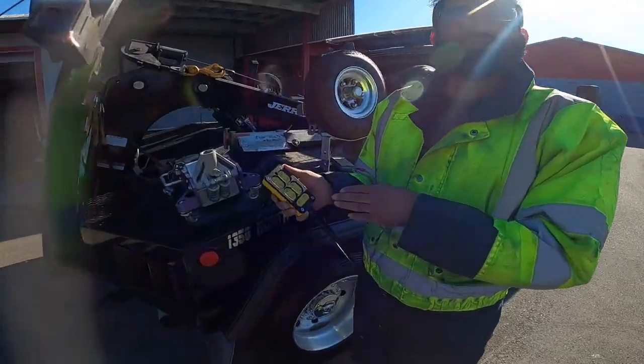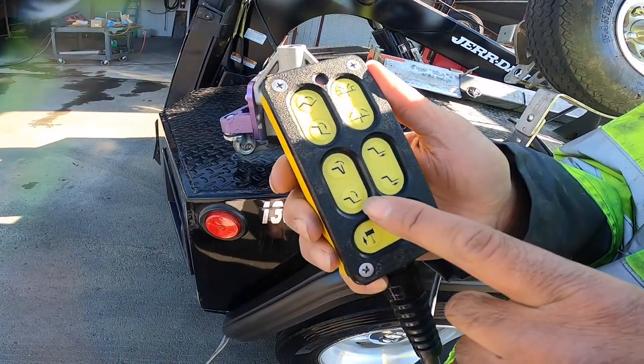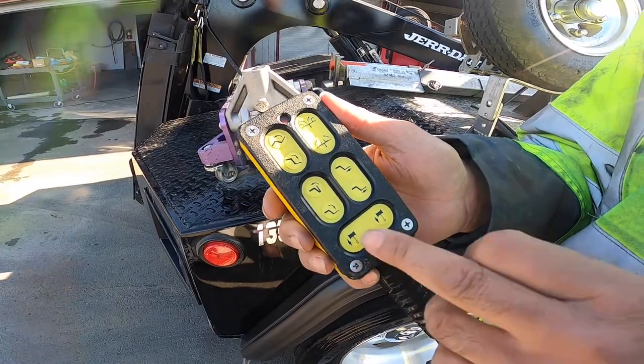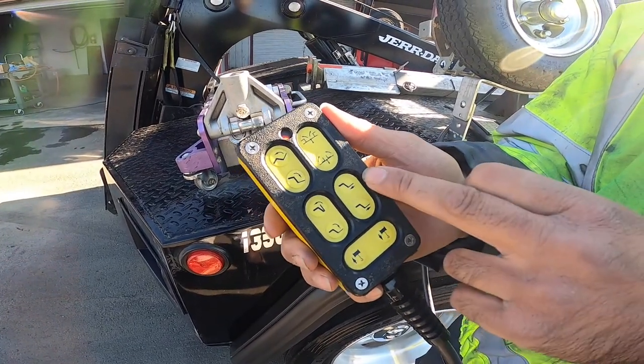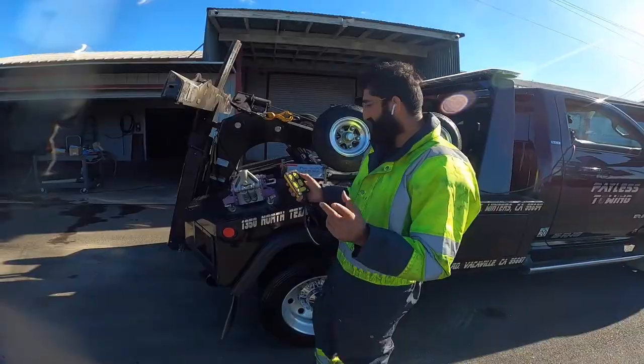Taking a quick look at the stock remote: this is going to be for the boom. These two buttons down here are going to be for the tilt out and in. This is for the winches. This is actually the wheel lift going in and out. And these are the alarms for open and close.